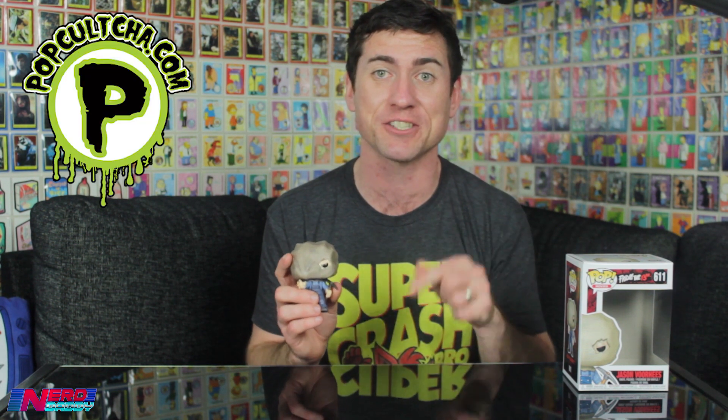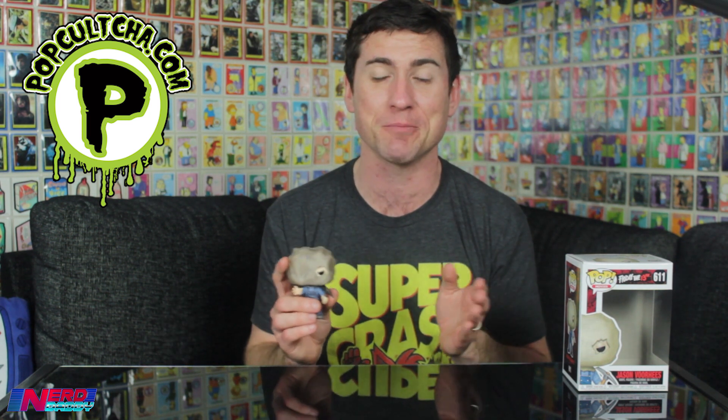Anyway, hope you enjoyed the unboxing guys. Remember the best place to find this pop of Jason Voorhees is at PopCulture.com.au — the link is in the description of this video. Australia's best source for geek merchandise. Please also subscribe to the channel, like us on Facebook, and comment below to tell me which pops you'd like me to unbox next. But for now I'm Dando aka NerdDaddy, and I'll see you guys next time. Cheers guys.